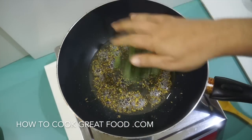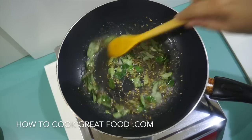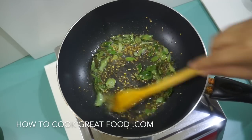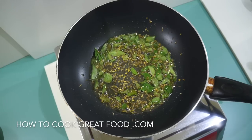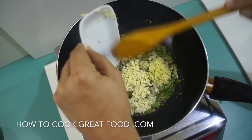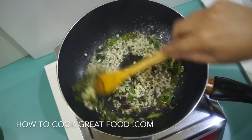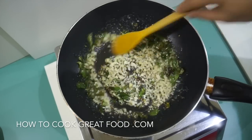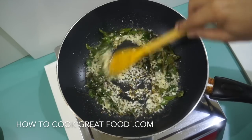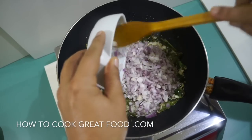We're now going to go in with some curry leaves — which I forgot to mention earlier, but in they go — followed by our garlic and our ginger. As you can see we're on quite a high heat now. We're going to go in with our finely chopped onions.